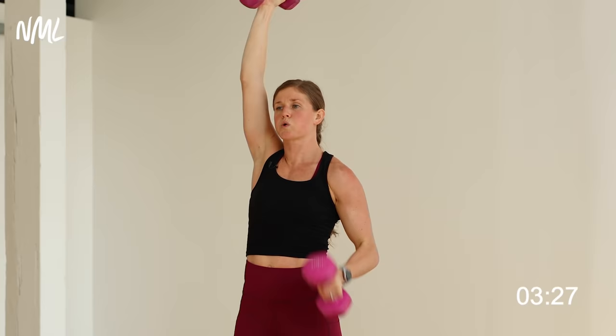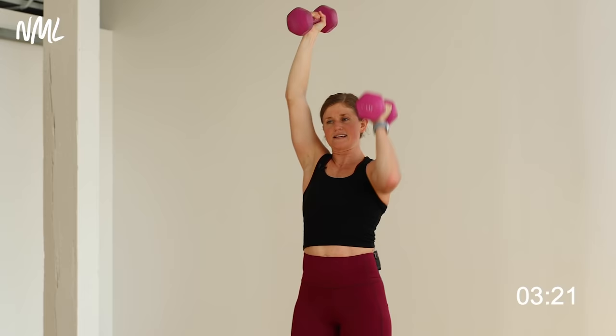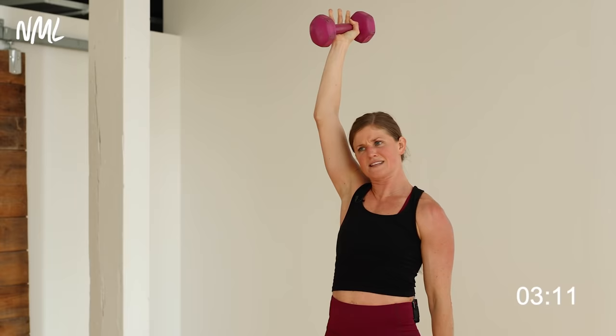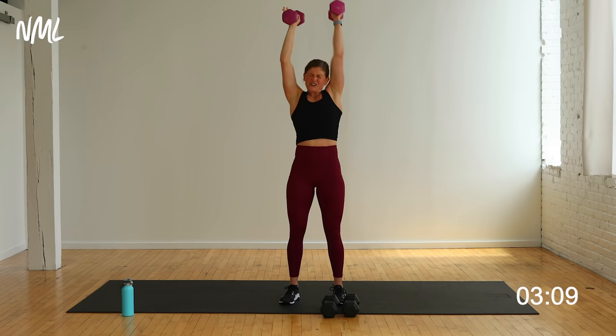Seven, you got this — yes you can. Six. Five. Those shoulders are spicy. Three more, let's go. Three, two — that other arm overhead is burning. One. Nice work.